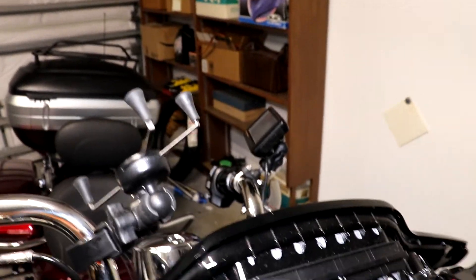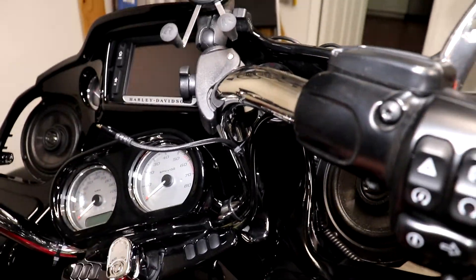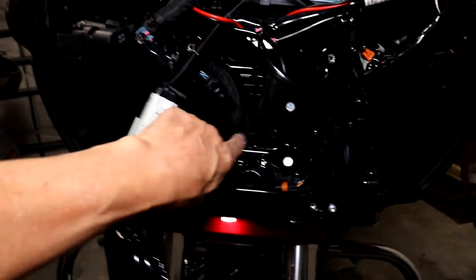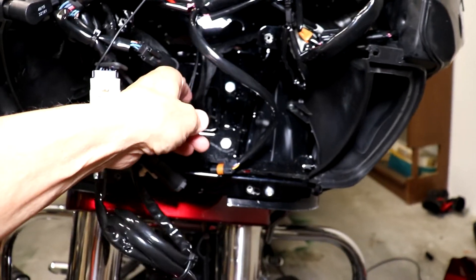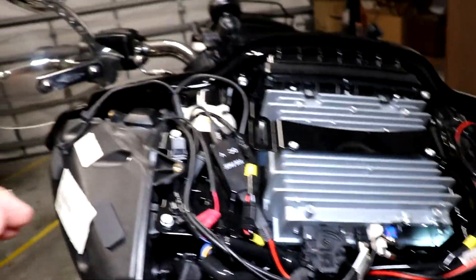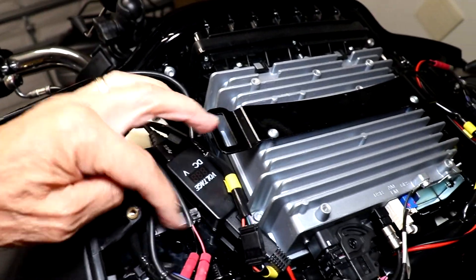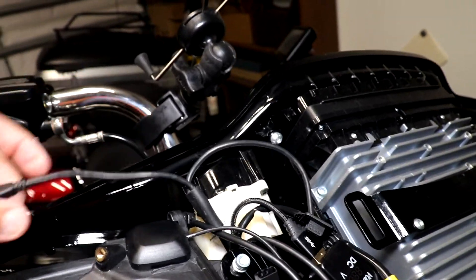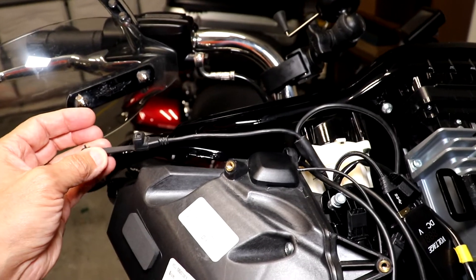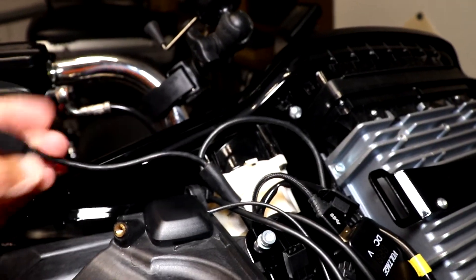I've routed the cable for the GPS into the instrument housing and down through a hole in the top of the spine. It came out in the center and I routed it through to this side of the bracket and coiled it up. I connected it with two Positap connectors to a power lead that's not used. I also brought the wire up here for the XM antenna and it's going to sneak through and be up on top.